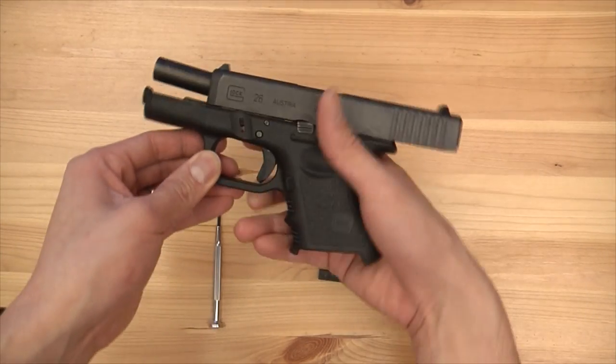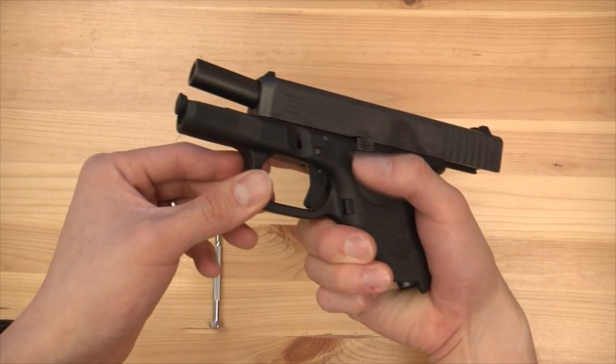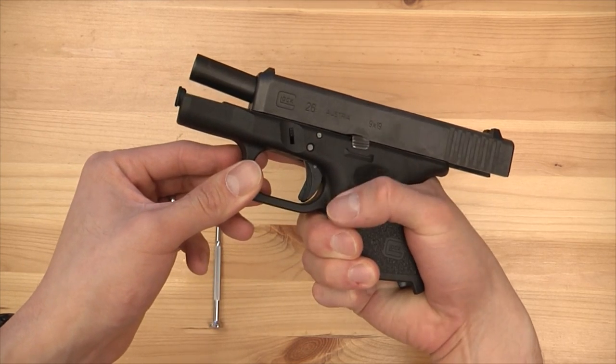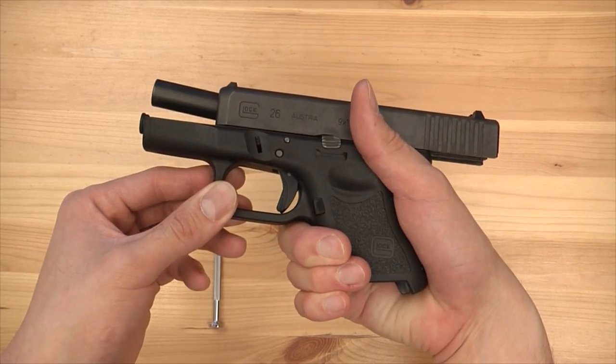I always get the extended magazine release because with my hand geometry and the small stock magazine release, I can't seem to hit it without switching my grip. That's why I always install it on all my Glocks.